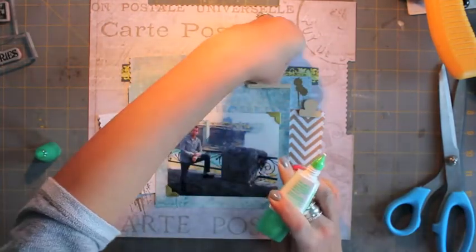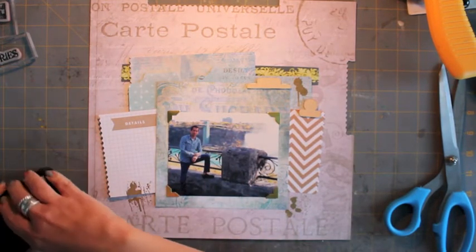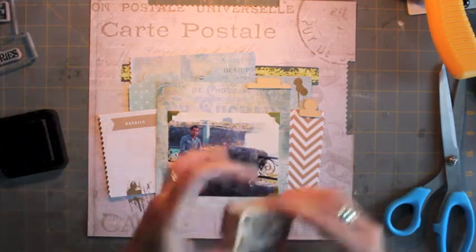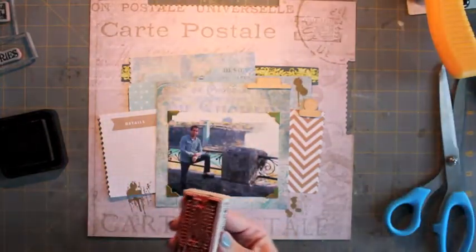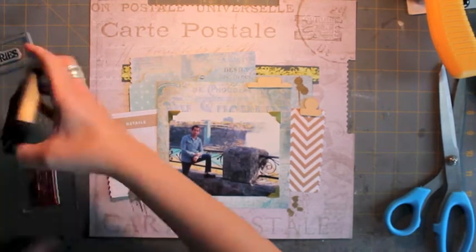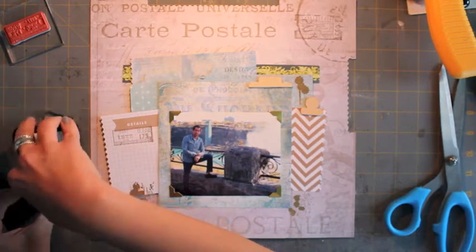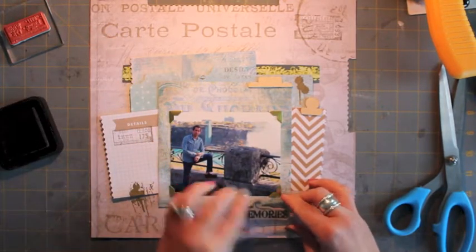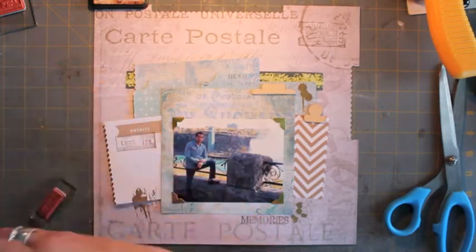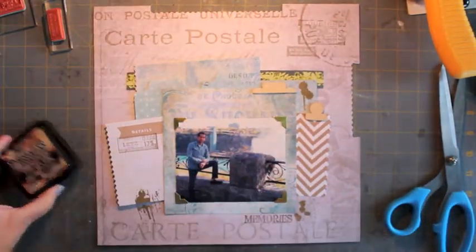I'm using Tombow Mono Multi Glue — this is my first container of it and I like it. I think it would replace my quick dry adhesive; it's a nice wet glue and it holds down these tabs very well. Now I'm taking some Tim Holtz Distress Ink in Walnut Stain and using some Seven Gypsies stamps — both the wood mounted and acrylic block ones are from the Journey collection. I picked them up separately; I really love that postage-style vintage look.